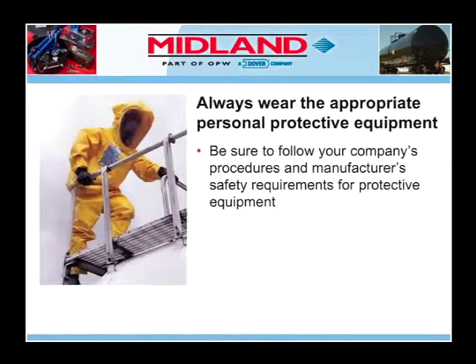In the event of a leaking valve or fitting, it is critical that appropriate steps be taken immediately to mitigate the leak. Anyone involved in capping a leak should follow their company's procedures and manufacturer's material safety data sheets regarding personal protective equipment. Note that in the event of an actual tank car leak, you would be required to wear the appropriate personal protective equipment. For purposes of this video demonstration, the participants are only wearing minimal safety equipment.